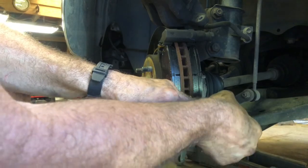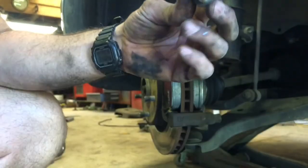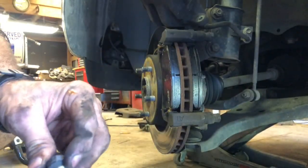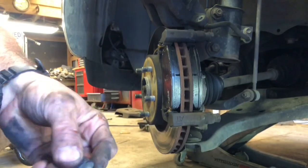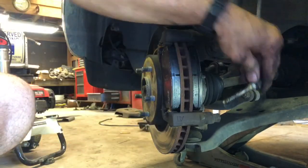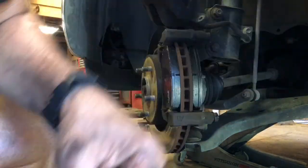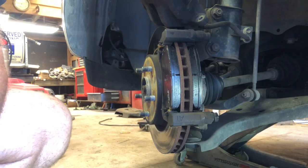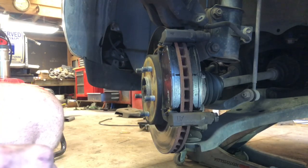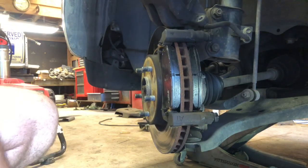You also have these caliper pins here — they slide, so you want to grease them too. Put those back in. They have to slide properly; if they don't, one side will wear out quicker than the other. It's as simple as that.